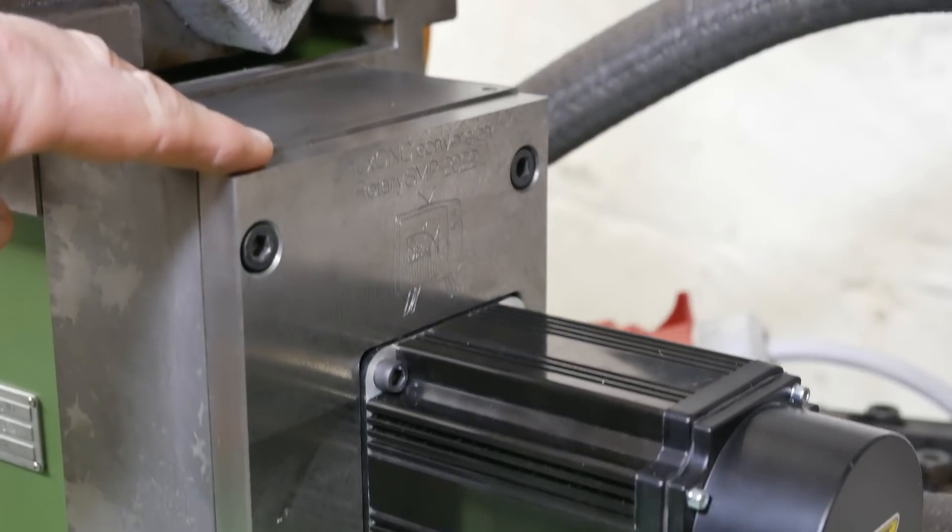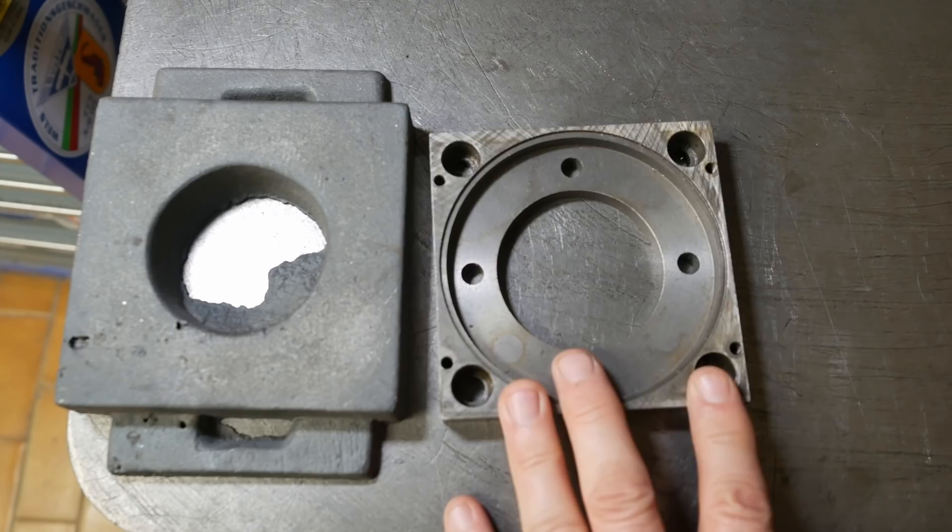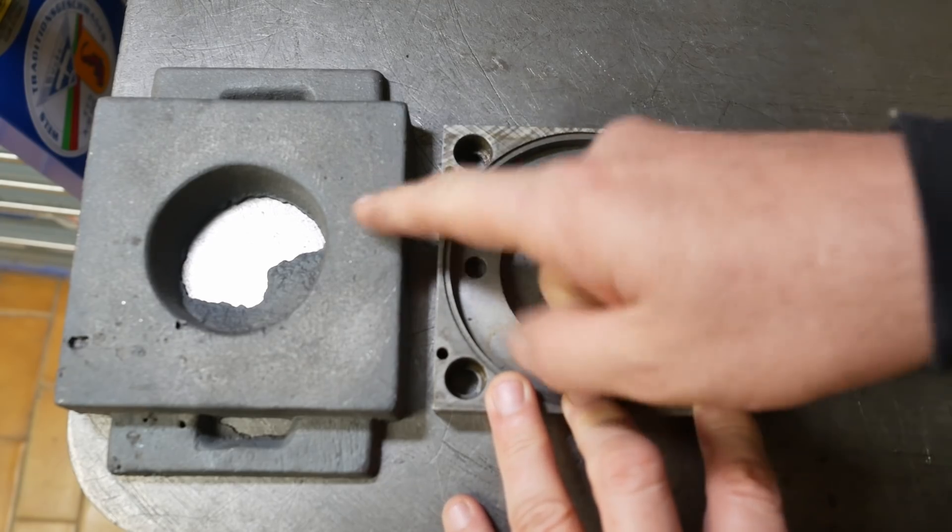Last week I cast and machined this motor mount plate. I also made the casting for the replacement X-axis motor at the same time, so let's go machine that, shall we?